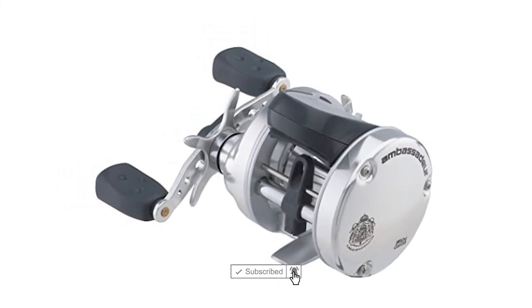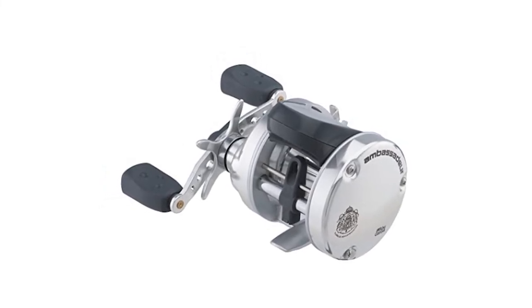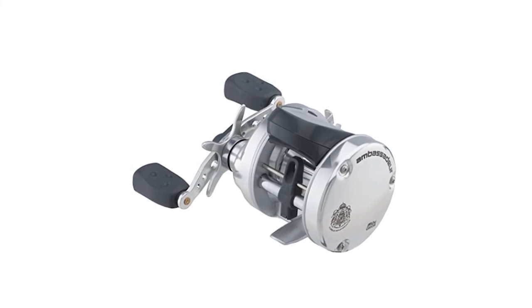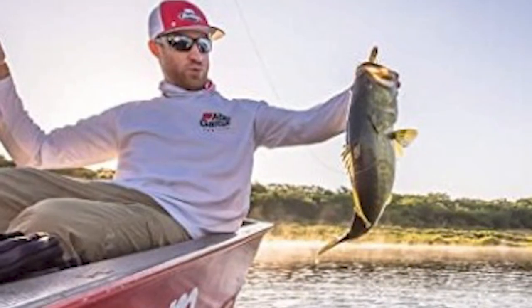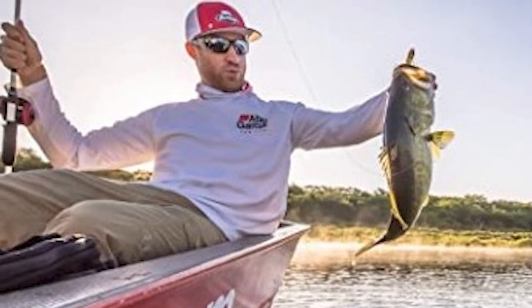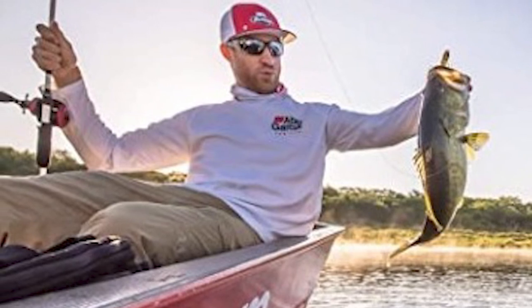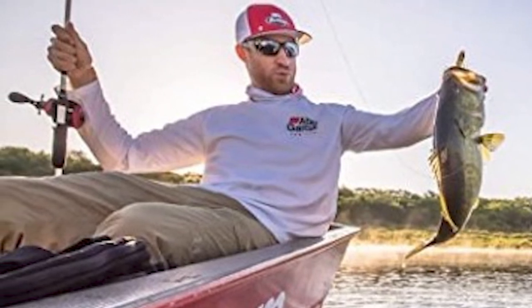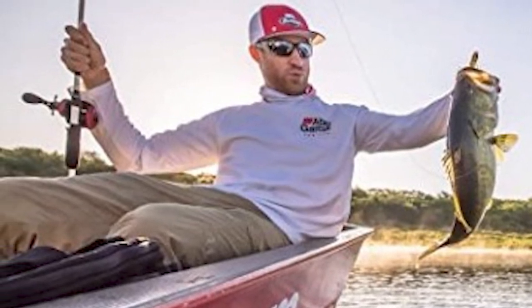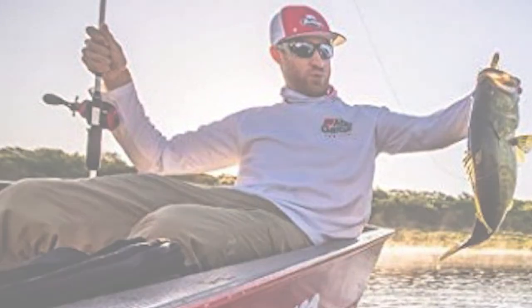This reel is constructed of high quality material that is durable and lightweight. The Abu Garcia Line Counter Fishing Reel features a synchronized level wind system as well as a smooth pulling carbon matrix drag system. Each reel is constructed with three shielded stainless steel ball bearings and a corrosion-resistant instant anti-reverse bearing for solid hook sets. The mechanical line counter measures line in feet as it pulls out for extreme trolling and downrigging accuracy.